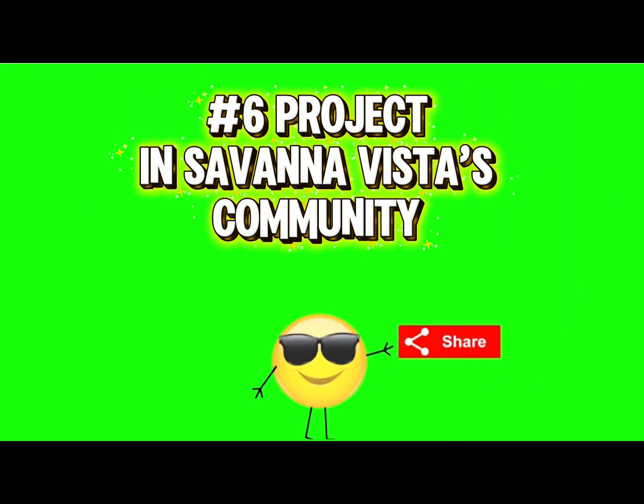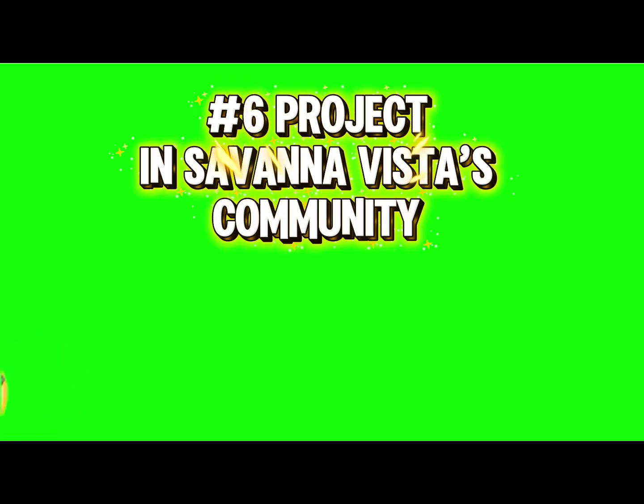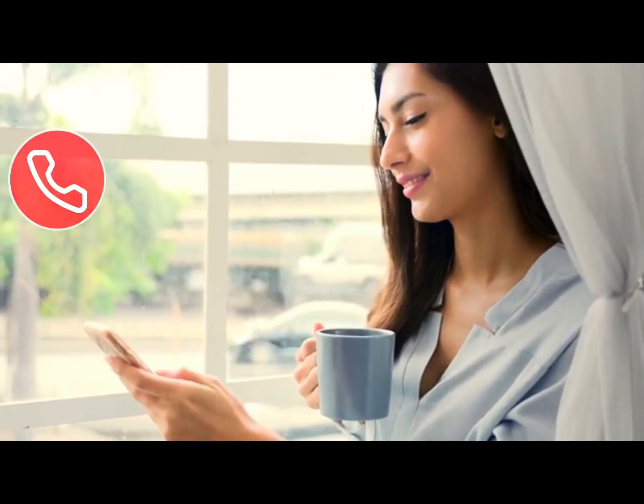Until next time, I'm your boy Kemar. Just to let you know, this installation is our number 6 in Savannah — the community customers love our services here at Beezys Jamaica. Thank you for watching again guys, bye.